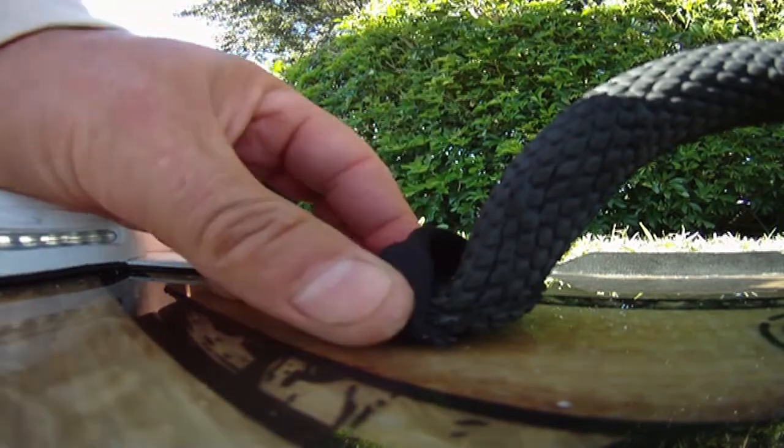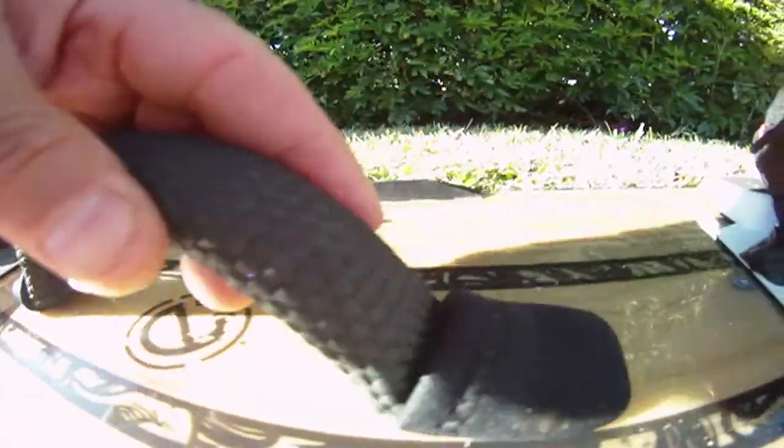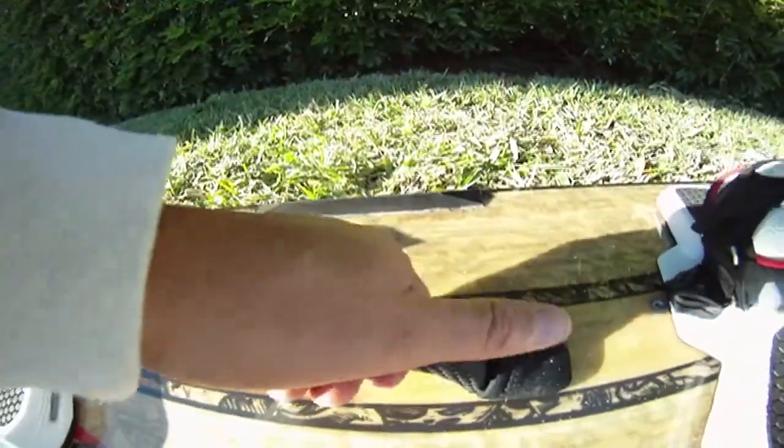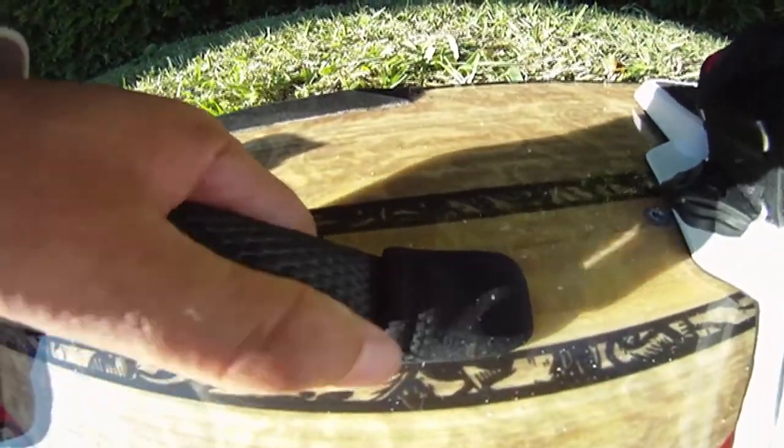Then go on this side and do the same thing, but this time you want to push the grab handle down so it moves into the hole. Push it down and put your thumb on it so you can feel it.